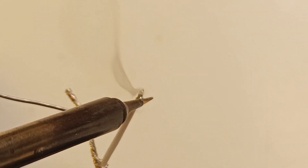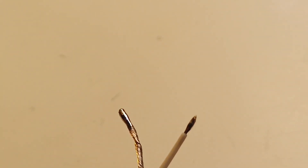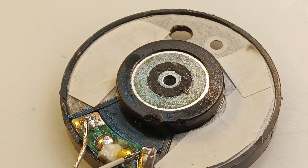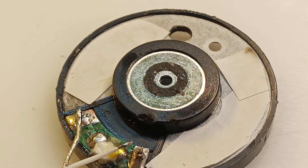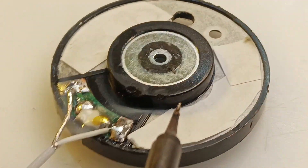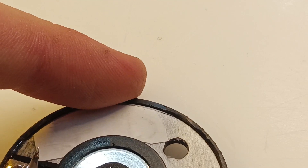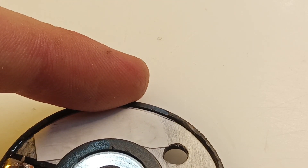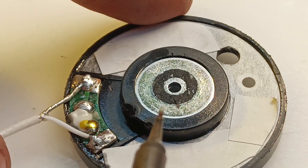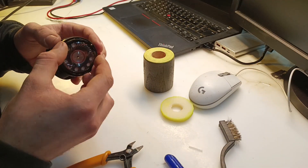Man, I just love lead fumes. The polarity here doesn't really matter because we are just using one microphone capsule.